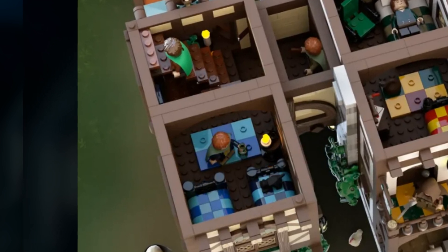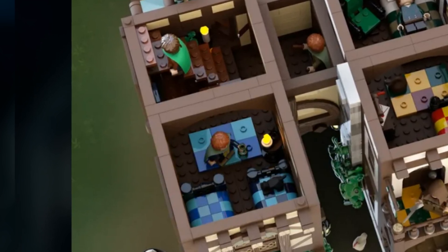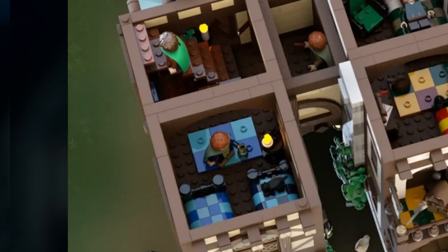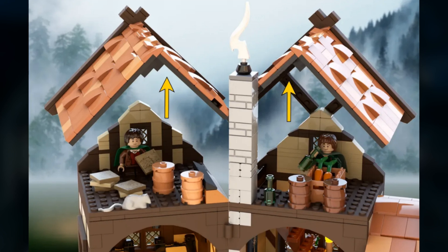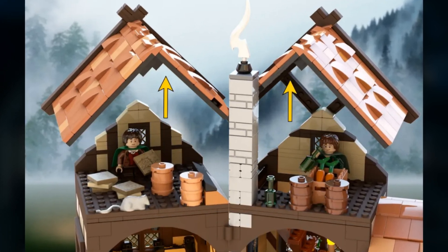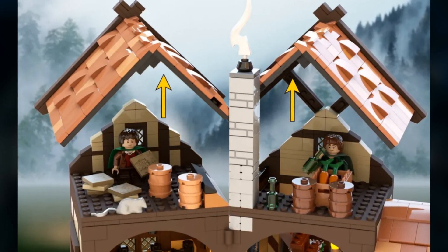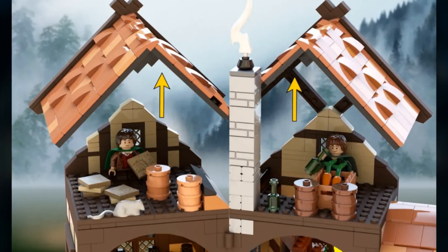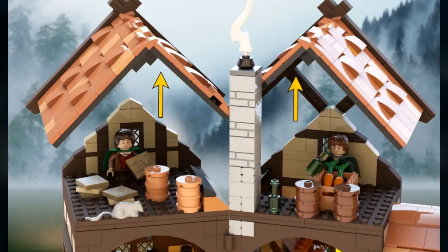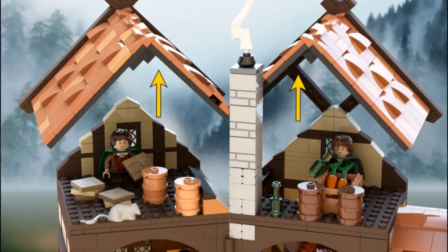The staircase leads up to the attic of the Prancing Pony. On the right we get two barrels with a big box containing carrots inside, and Pippin drinking some ale. The chimney is in the middle, and on the left we get Frodo Baggins with a map of Middle-earth. I'd definitely love to see all of these maps become a real LEGO piece in a Prancing Pony set.